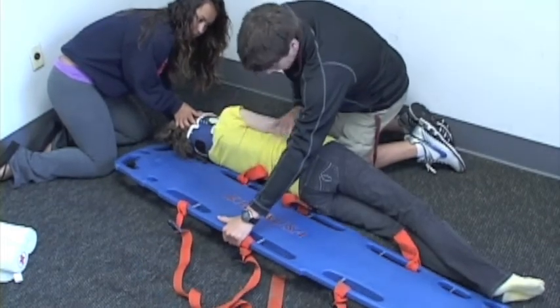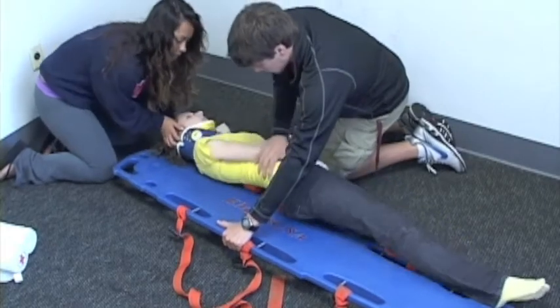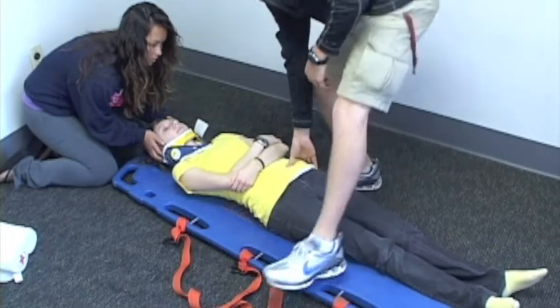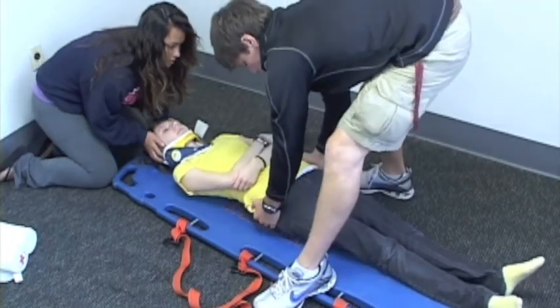On my partner's count, we're going to roll her back down. One, two, down. We're going to do a G-side maneuver to get her back in better position on the board. On my partner's count. One, two, down.